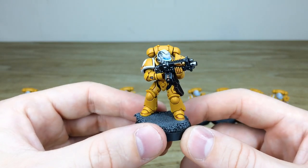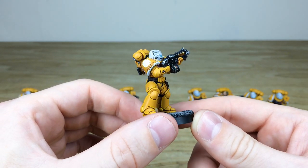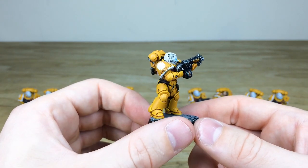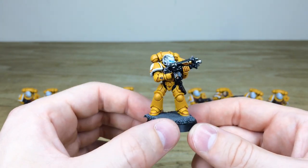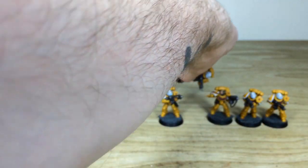Jumping across to the other combat squad — same on these guys. Little details like the aquilas and things are all painted in a really royal gold color, and the super sharp highlighting across all the armor really helps segment that yellow armor. Again, the white trims really work — I think they look really lovely. You've got the white Grey Knights-style helmets on these guys as well.